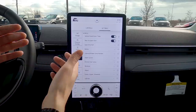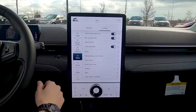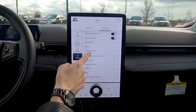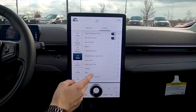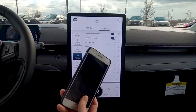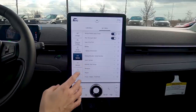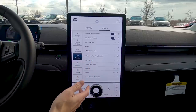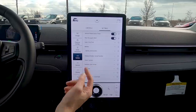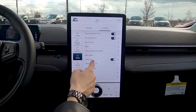Easy entry/exit: when you unlock and get in, the seat automatically moves back so you can enter easily. MyKey lets you set limitations for a key fob — for example, the radio won't turn on until seatbelts are buckled, or a maximum speed of 100 km/h. Note: the Mach-E only comes with one key fob, since you can use Ford Pass Connect to use your phone as a key.